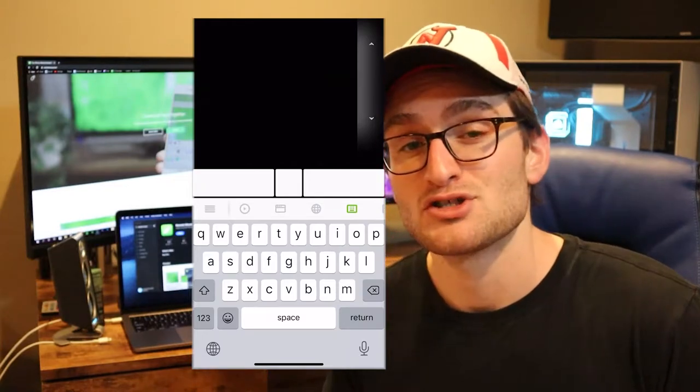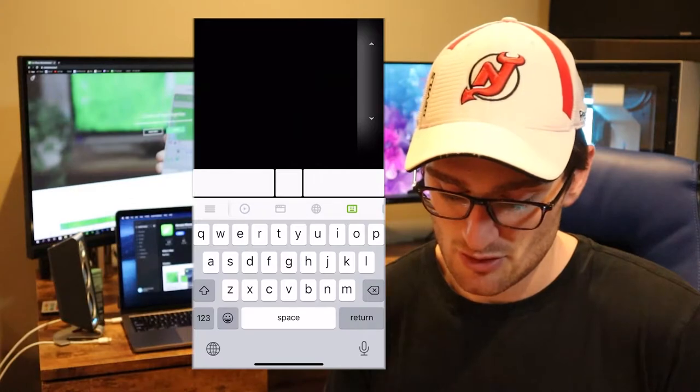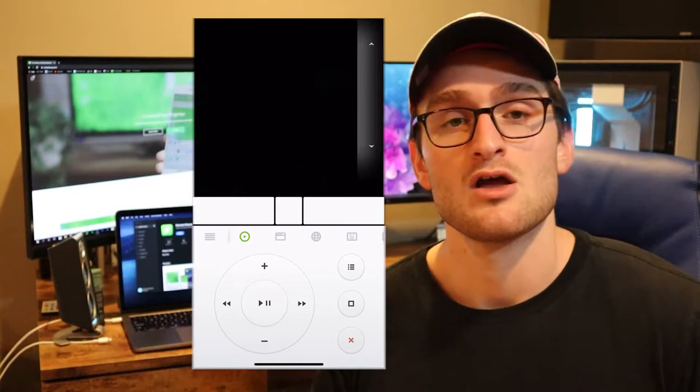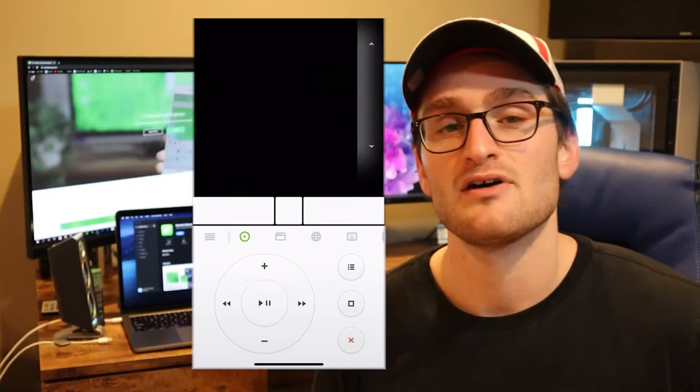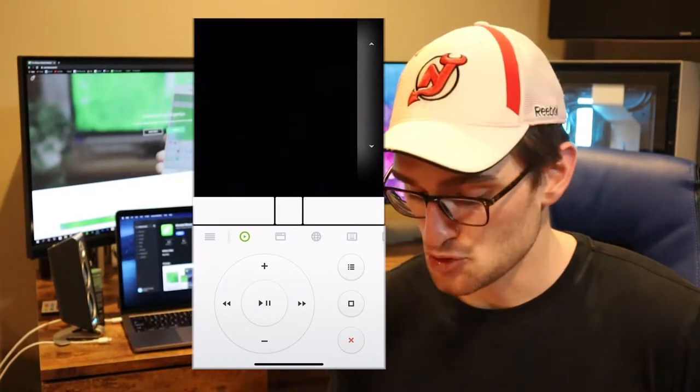You also have a bunch of other options. The top toolbar in the middle of the screen gives you the opportunity to use your media controls. This would be like play and pause for Spotify, Netflix, YouTube — anything that is going to be able to use media controls.